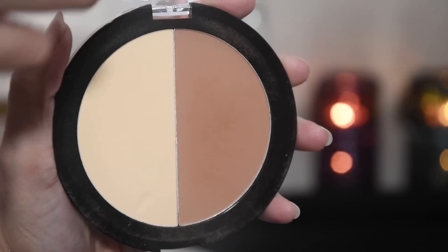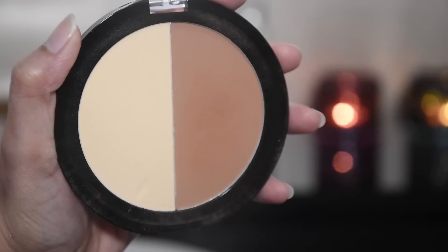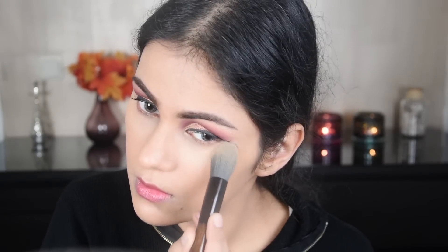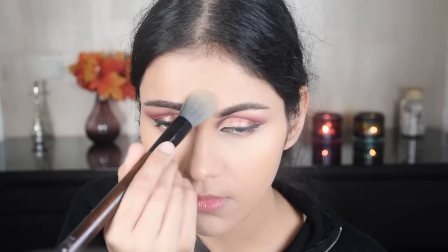Now I have taken a contouring palette and used the light shade for highlighting. Since I didn't have a separate concealer, I'm using this to brighten up the under-eye area and the T-zone — this is the 7-products challenge after all.